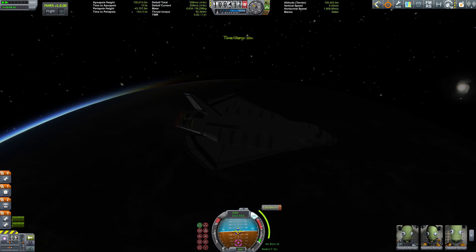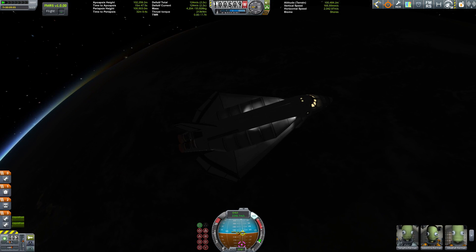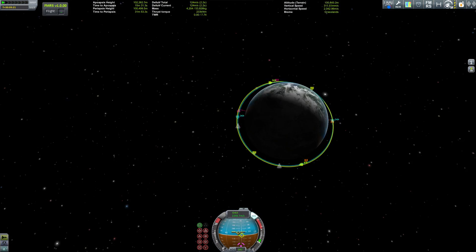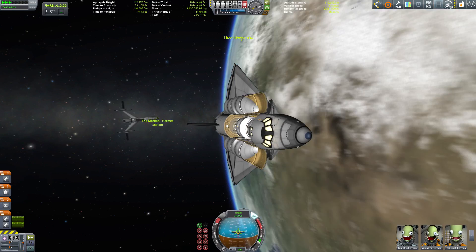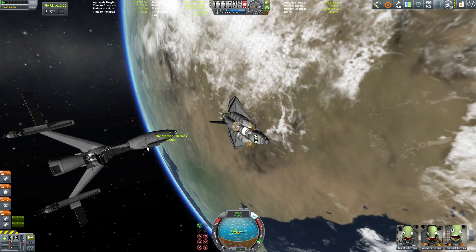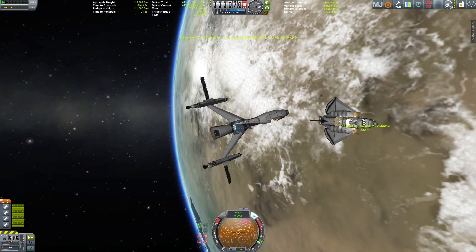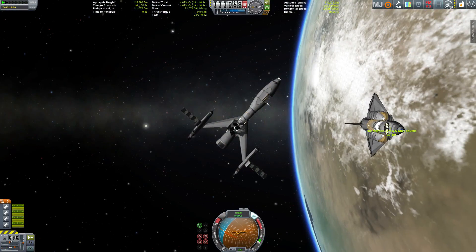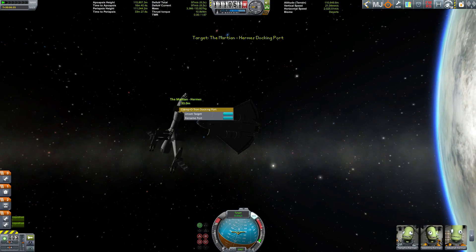Now we're trying to set up our orbit and then of course get a rendezvous, and then the two vehicles are going to meet — and there they are. Closing in, beautiful. You may have noticed this SSTO is working solely with liquid fuel and oxidizer and not jet fuel, so I couldn't be bothered to build one that has to juggle jet engines and chemical rockets — this is what I came up with.